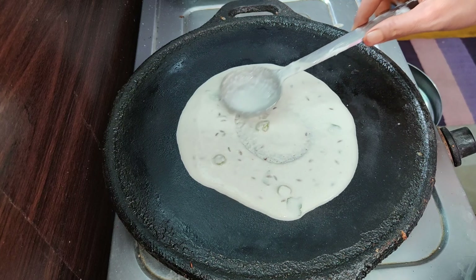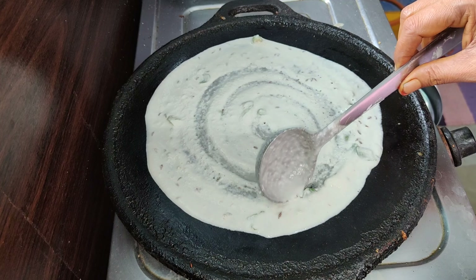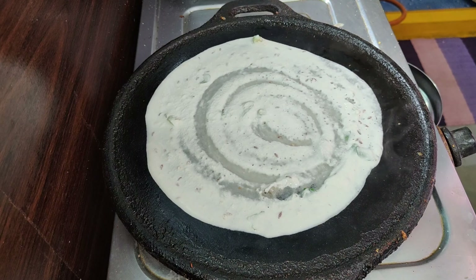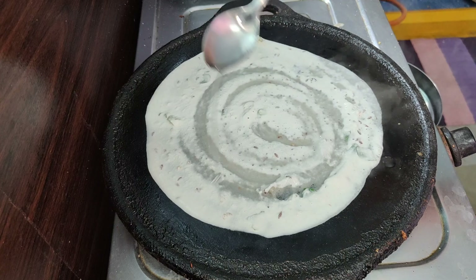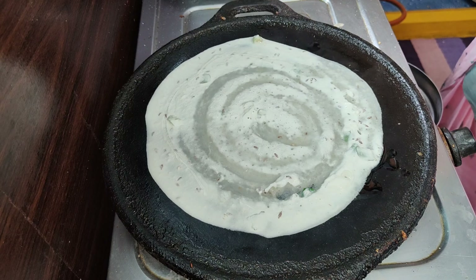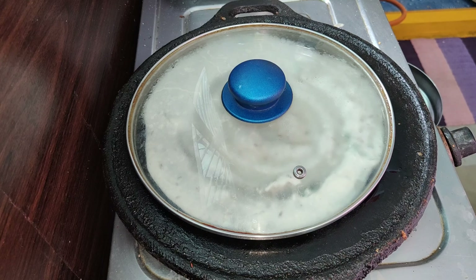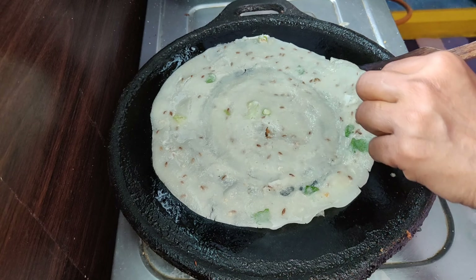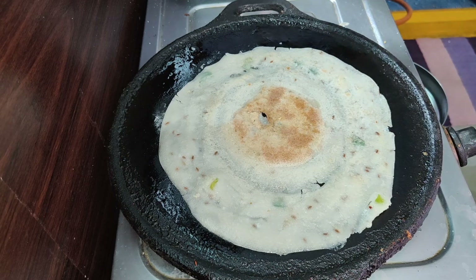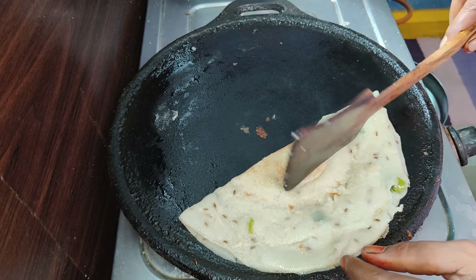Now in the end, we will put a spoon in the pan. We will put a spoon in the pan. Then, we will turn it over. You can turn it over.